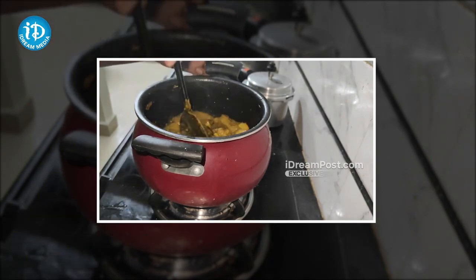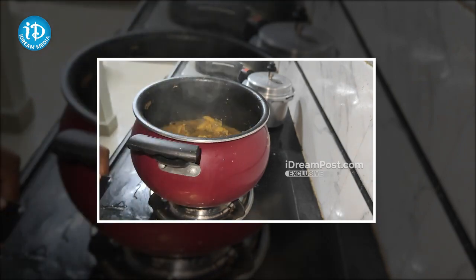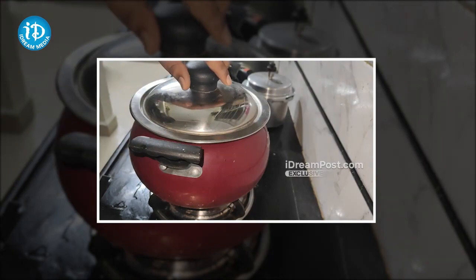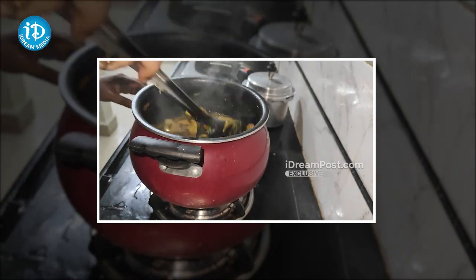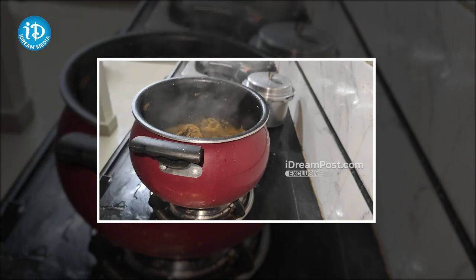I will cook it with medium flame. The first step is to add a quarter of the chicken. We have a little bit of chicken in the middle — it's a little bit more but you can eat the chicken.